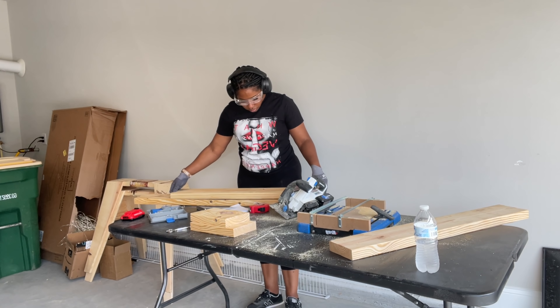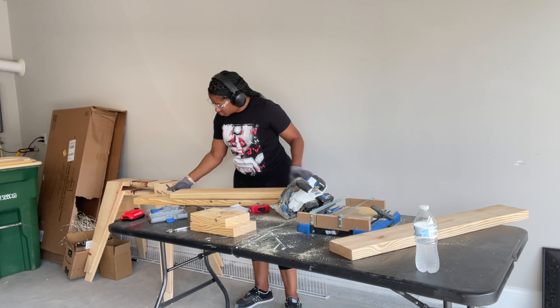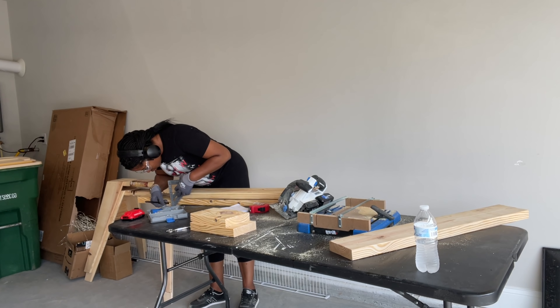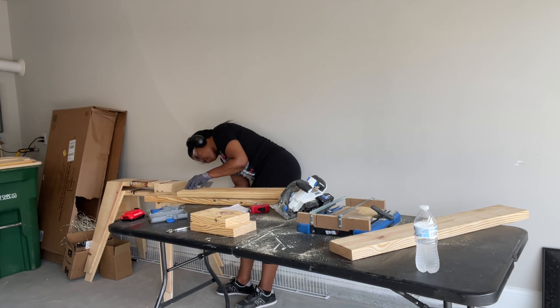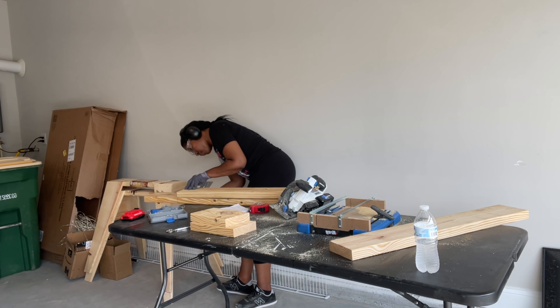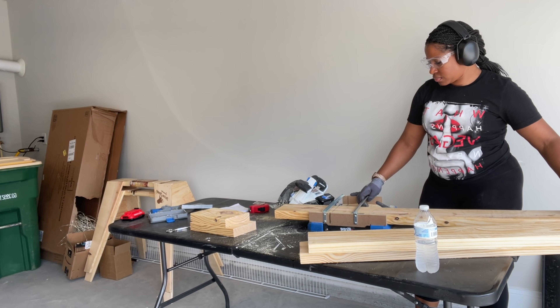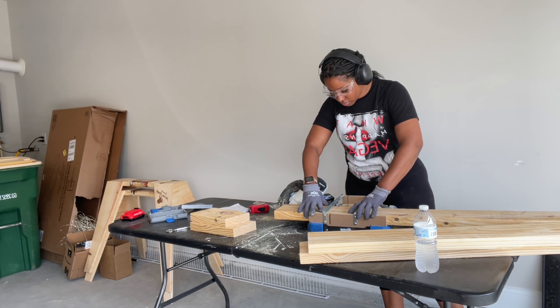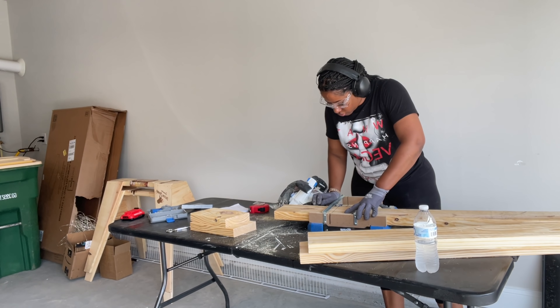Hey guys, this vlog is starting off a little different. Imani and I are at Lowe's getting the stuff we need for our projects. Someone's with me because they are making me have a babysitter, so she is here picking up the lumber for me. We're just getting a cart and walking all the aisles getting the lumber we need for multiple projects. I'm checking my list, double checking to make sure I have everything.